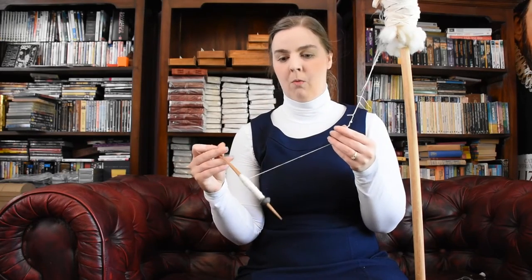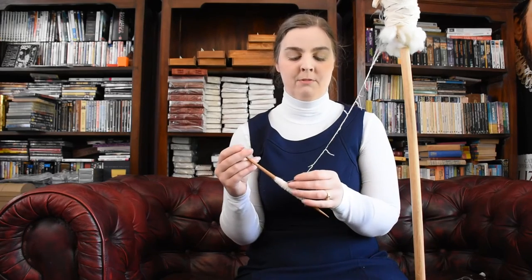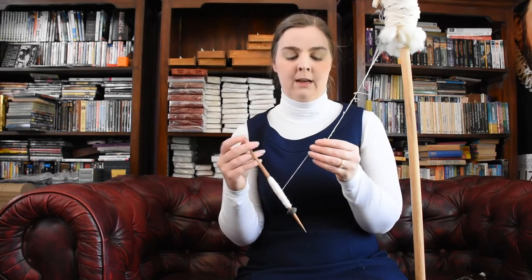Quite often you will hear me say I don't do drop spindle spinning. When I say drop spindle spinning, what I'm talking about is that technique of the vertical method, the two-hands drafting. I'm not saying I don't suspend my spindle — I suspend it. Sometimes I support my spindle.